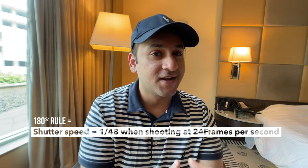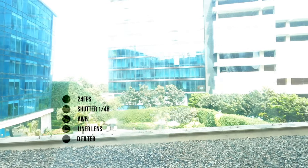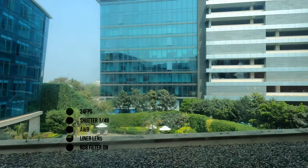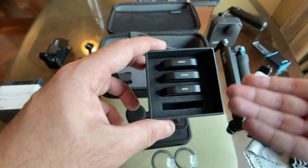Under bright conditions at 24fps with shutter speed set to 1/48, your image will likely overexpose. Normally you'd close the aperture, but GoPro and phone lenses have fixed apertures. So you'd crank the shutter speed to 1/96 or higher — but that removes cinematic motion blur. The ND filter reduces incoming light, regulates exposure, and lets you maintain the 180-degree rule: keeping shutter at 1/48 at 24fps. The pack includes ND8 for everyday use, ND16 for brighter conditions, and ND32 for harsh midday sun.